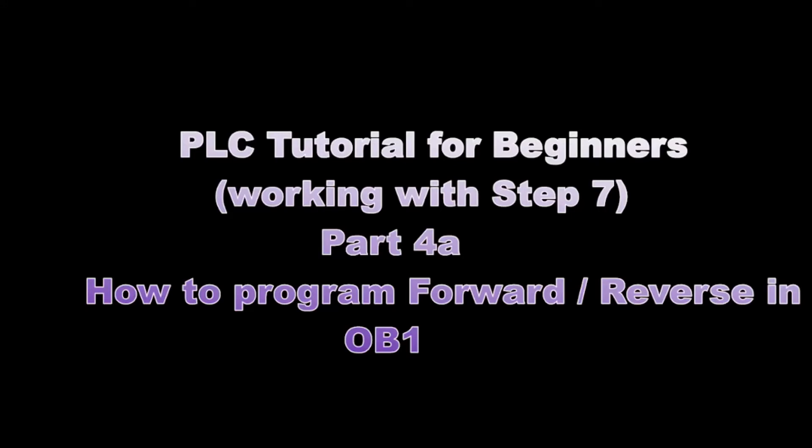Hello viewers, this is Kissy and welcome back to my channel. This is Part 4A of my tutorial series working with STEP 7, and in this part we will look at how to program forward reverse in OB1.